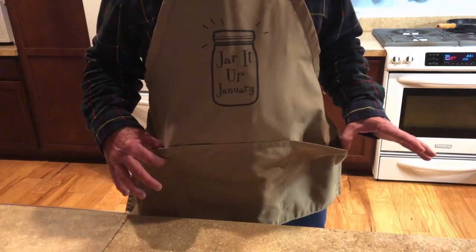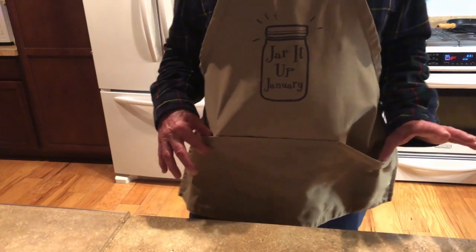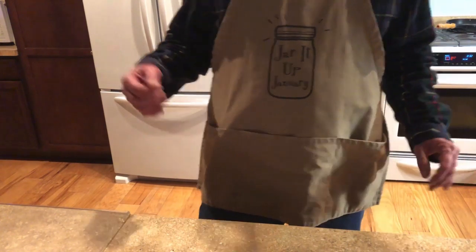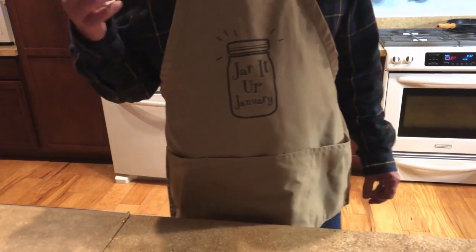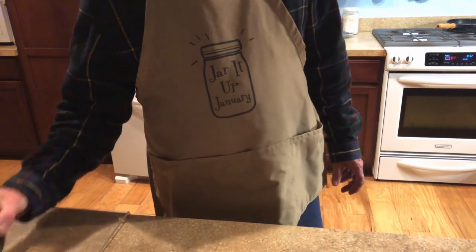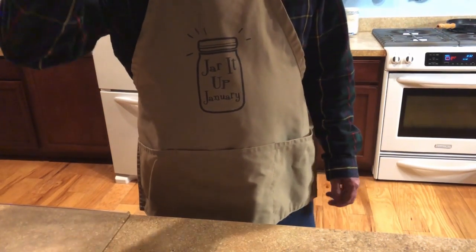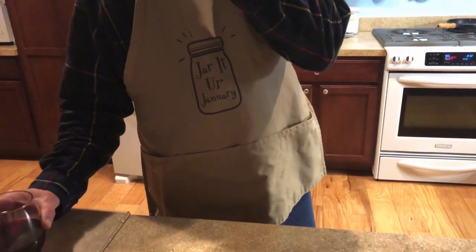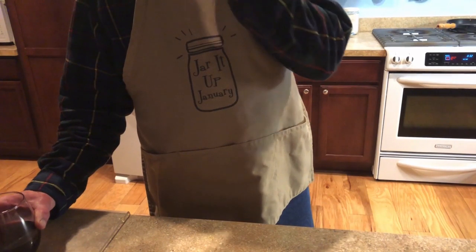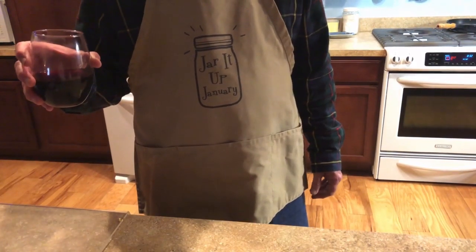Here's the Jarred Up January apron — get one if you can and check out the videos. The whole month of January, every day there's a different canning video from one of eleven participants.